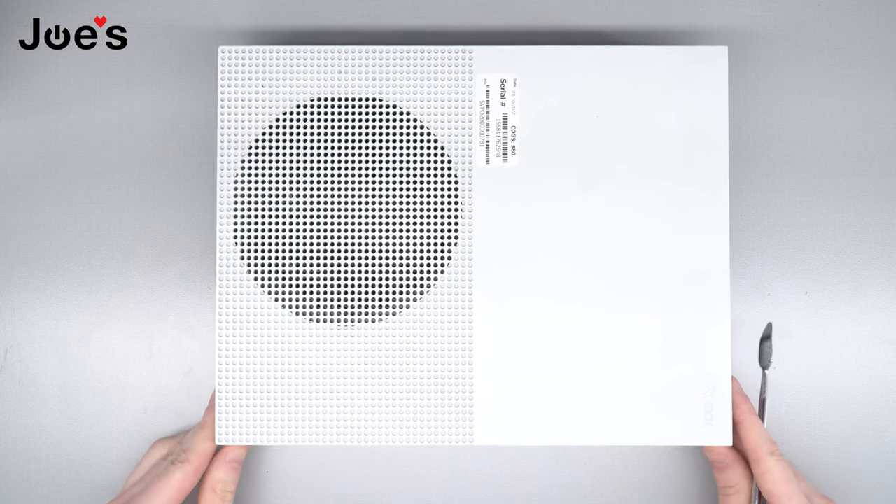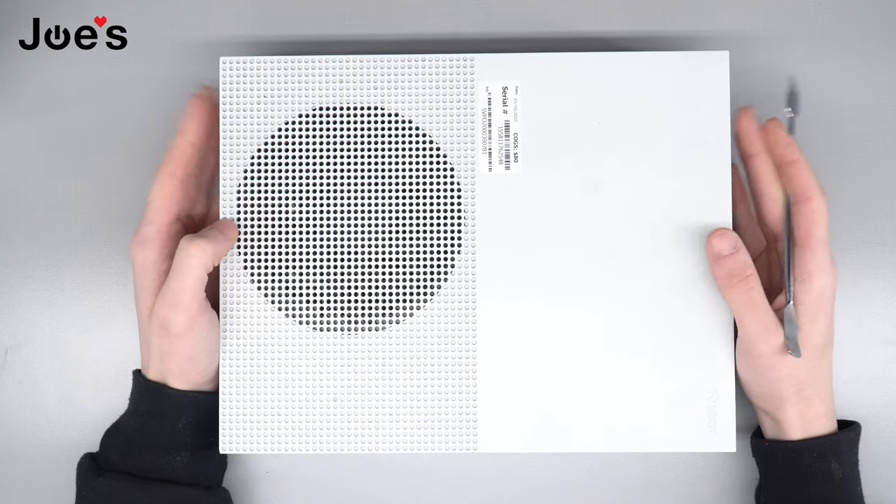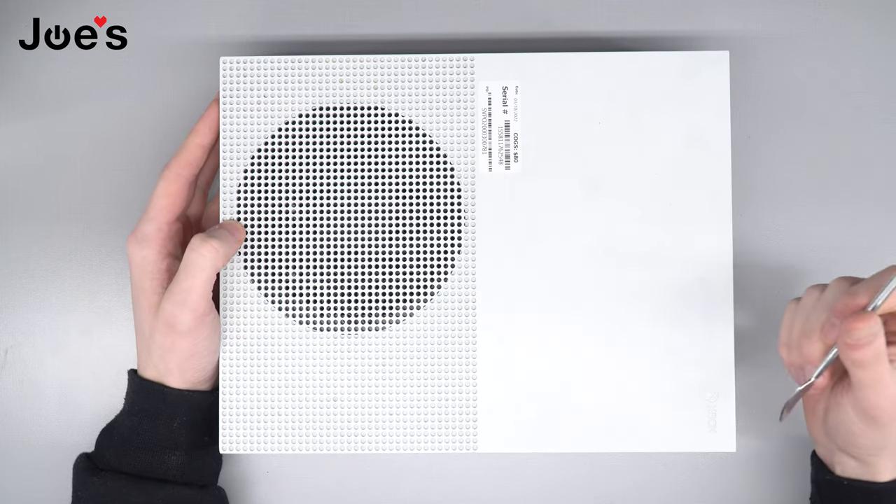What's going on everybody, welcome to Joe's Gaming Electronics YouTube. Today I'm going to be showing you how to work on your Xbox One S. We're gonna replace the hard drive in here.